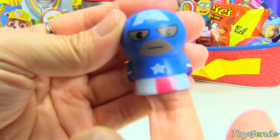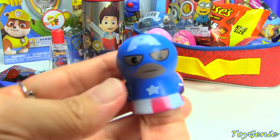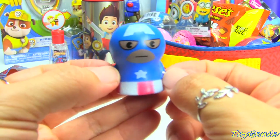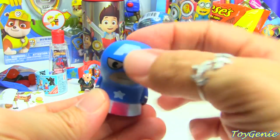Next we have this fun little finger puppet. I'm Captain America — well, that's not really how he sounds, but I'm just pretending to be him.